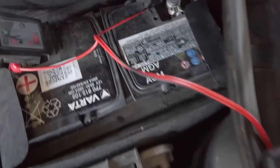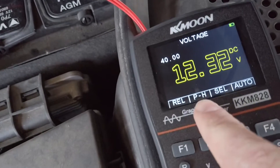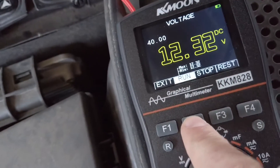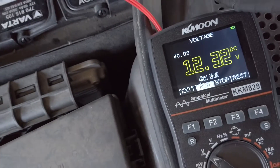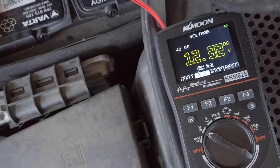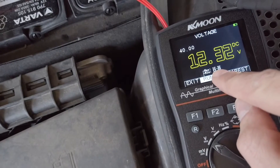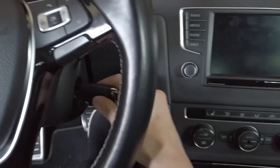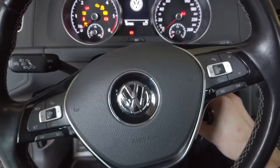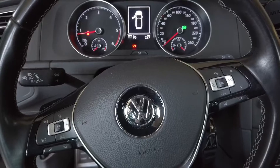I'm now using different probes with a crocodile clip so I don't have to hold the test probes near the battery. I'm going to enter the PH function with F2, which will show us the maximum and minimum voltage while the measurement is performed. I'm going to start the engine for a few seconds to see how low the voltage drops while cranking and how high it gets when the engine is running.